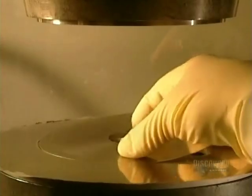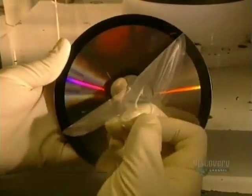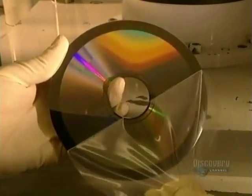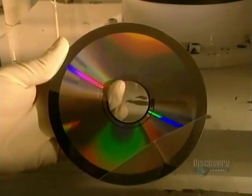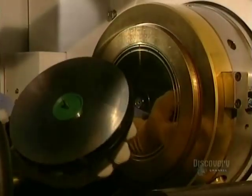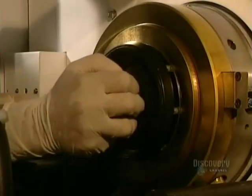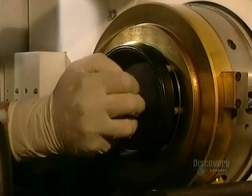The master is taken out. A technician peels off the film which protected the data etched onto the die. Following a visual inspection, the die is sent to the pressing department, where it is delicately installed in the mold which will form compact discs.